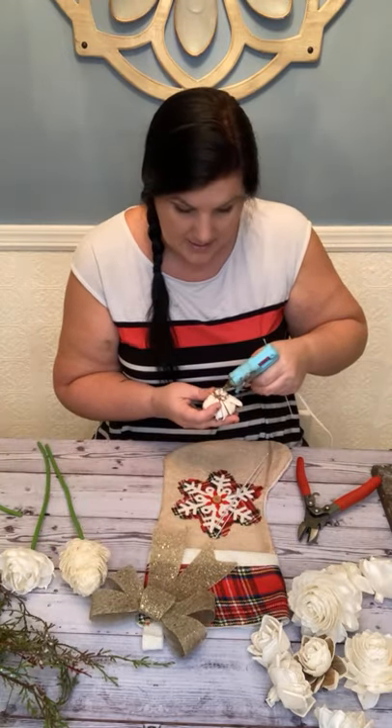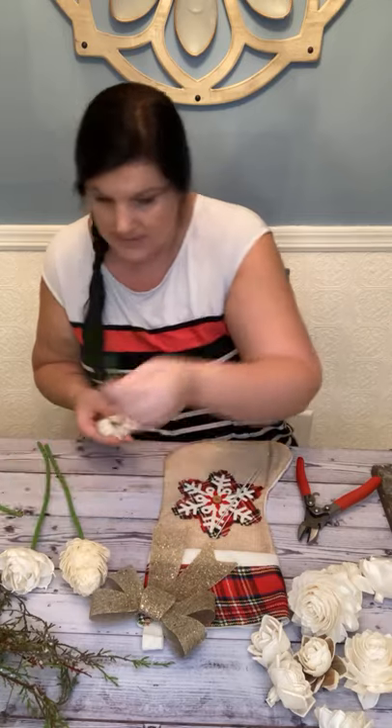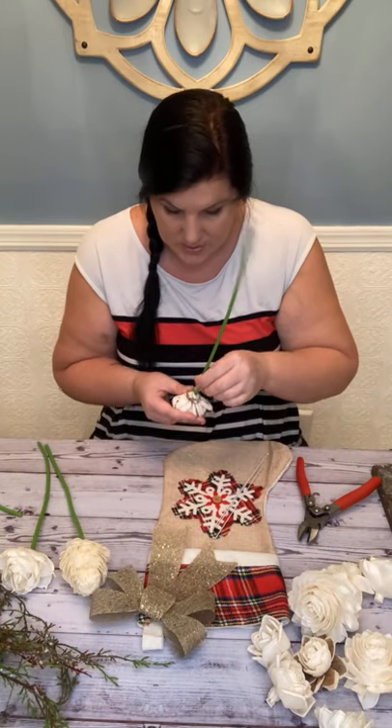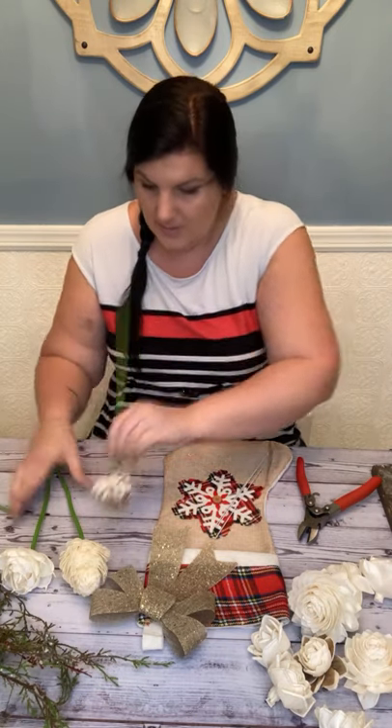I'm going to stem the rest of them. We have stem covers on our website — they are the darker green now. These lighter ones are our old batch from when we didn't really have a choice in what color. The dark ones are nice, especially for the holidays.